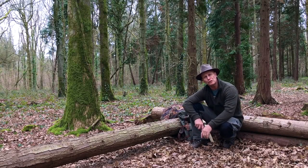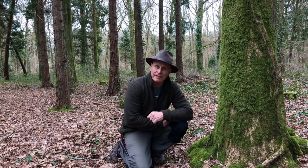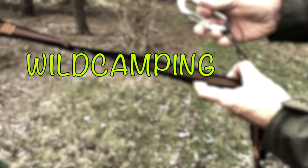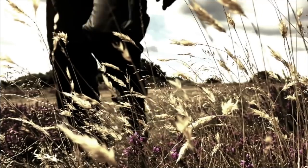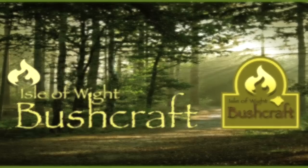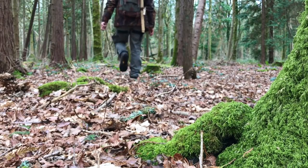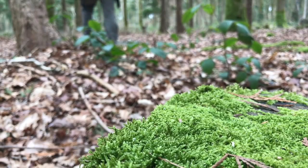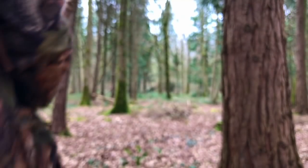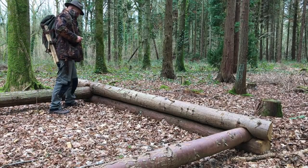Well hi folks and welcome to Isle of Wight Bushcraft. In this video I'll be asking the question: why use a Y-stick? Stay tuned and find out. I do find that using a Y-stick when lighting a fire is a very useful aid. So what I'm going to do is just walk into this wood to an old spot that I know, where I've saddled some logs in the past, and then we'll discuss what the Y-stick is and why it's beneficial to use one.